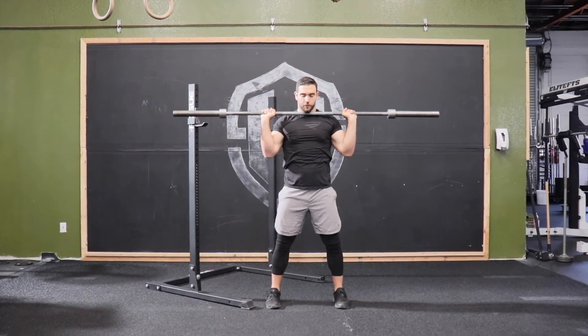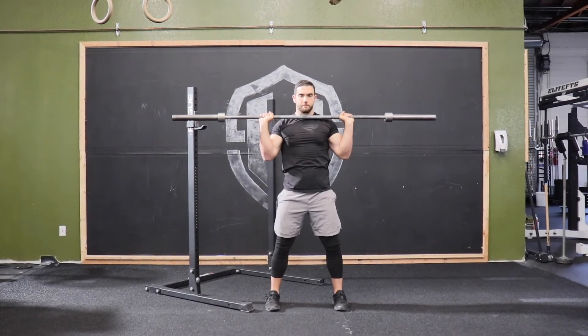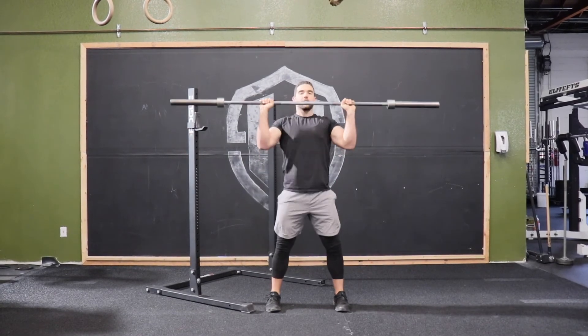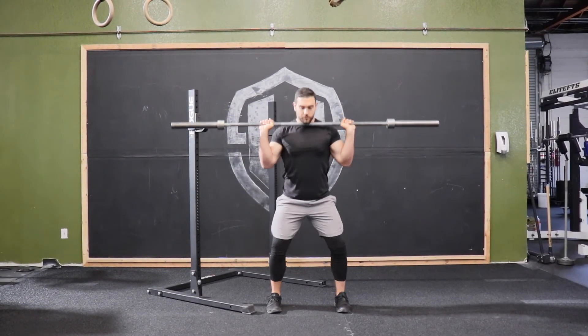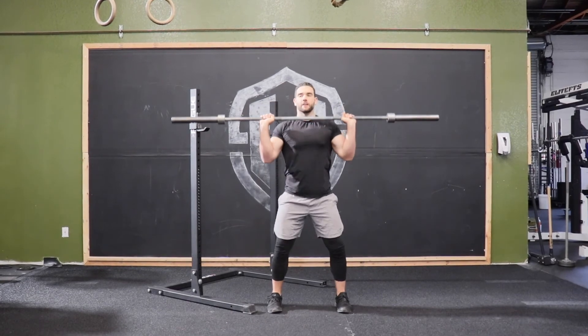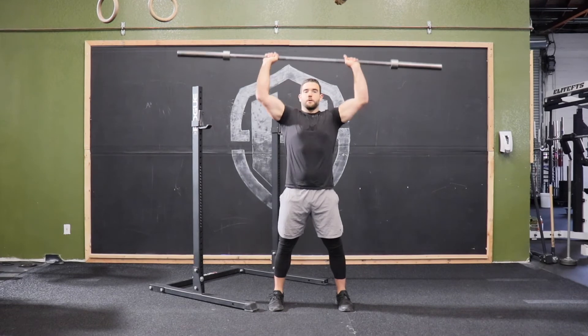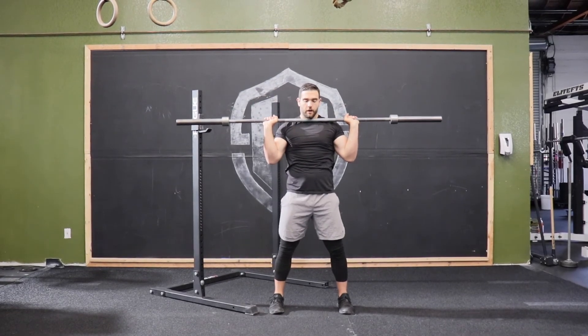Normally we would just press up from this position, but with the push press we're going to drop those hips back in a little half squat — a mini squat — so we can drive up. Just think: a little dip, and then we're going to drive using this to create that momentum, and then finish up overhead.